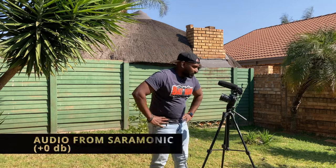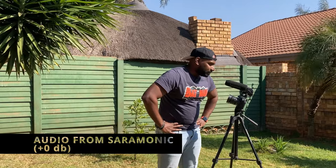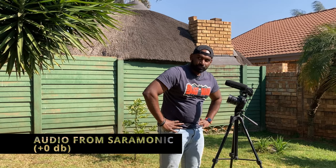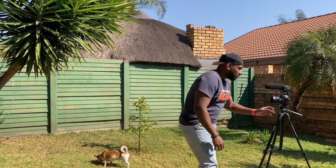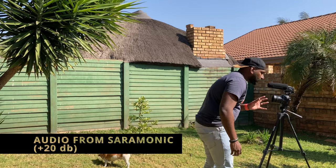What is up guys, in today's video I will be reviewing the Saramonic SR-VM4. The test camera for today will be my Nikon D3200. Right now I'm speaking into the microphone as though it's a dynamic mic. I do not have the wind muff on right now — I'm about 50 centimeters or so from the microphone.